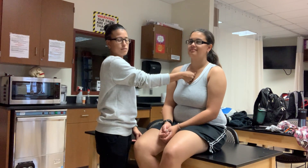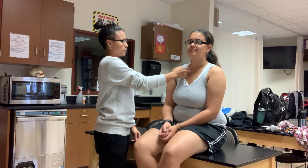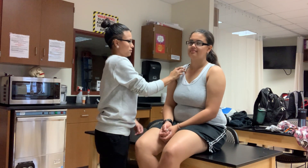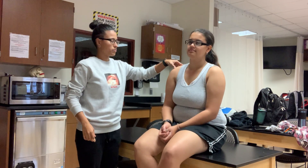All right, so first we're going to start off with the sternum, the sternoclavicular ligament. We've got the clavicle, we've got the humerus, coracoid process, acromion process.